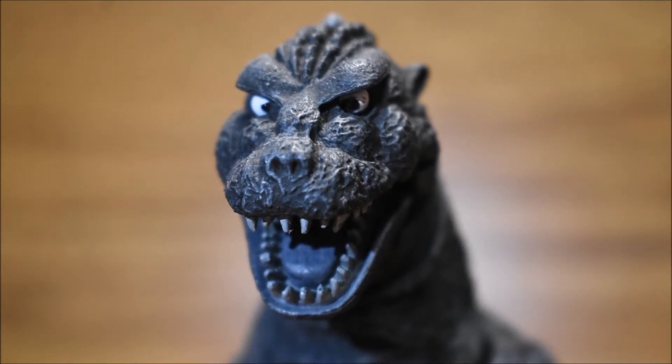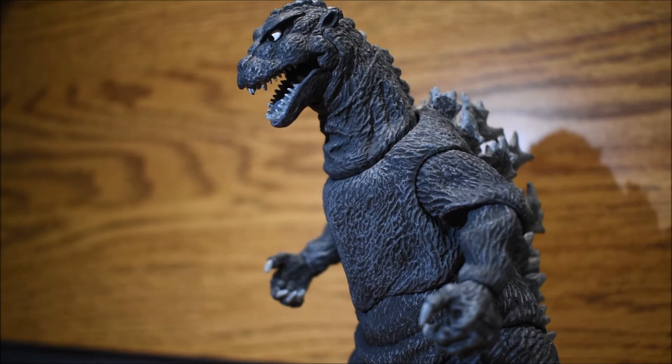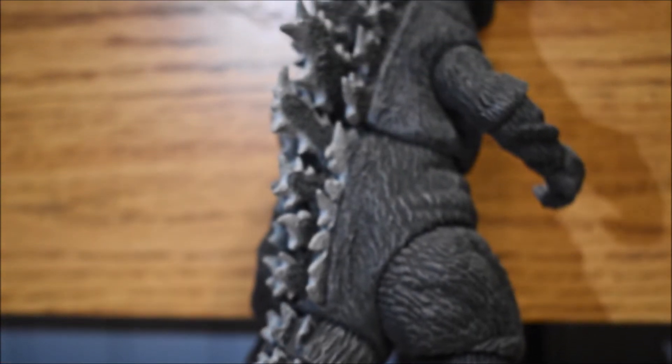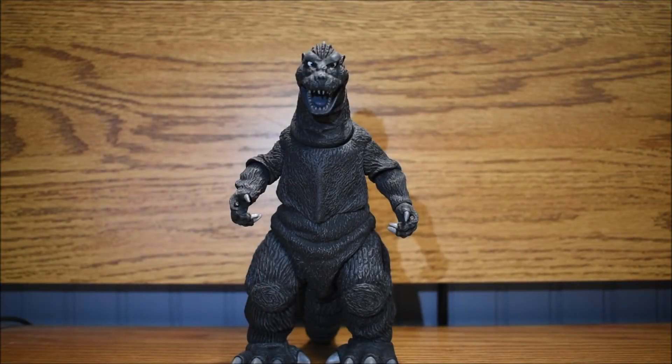His face is so cool. It's spot on to the movie — how he looks, his teeth, mouth, and nose are all spot on too. If you have a Godzilla or NECA figure collection, I would definitely get this guy. He's so perfect and one of my favorite Godzillas in my whole collection.